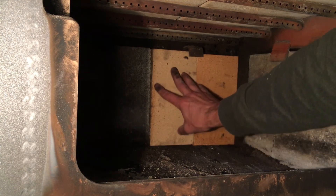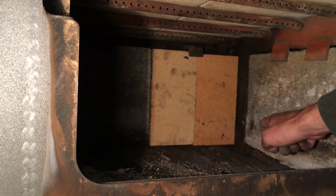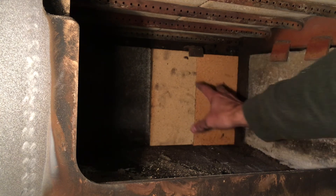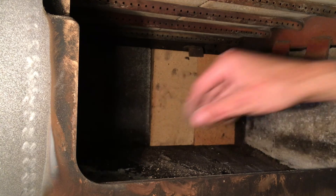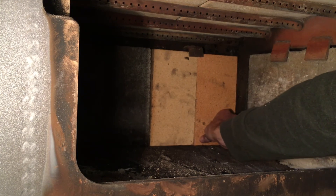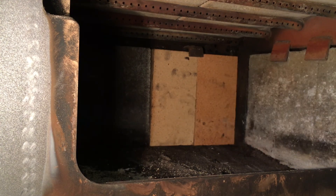You just have to make sure that it's really cleaned out in both corners in order to get that to fit right in there. But there it is — two brand new fire bricks in the back of the firebox. This unit is now fully ready to go for another burning season.